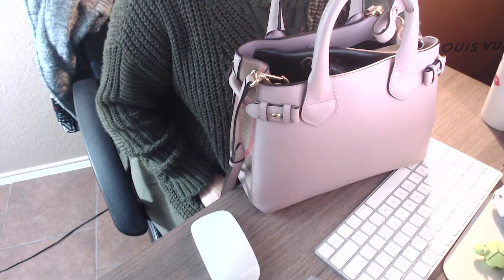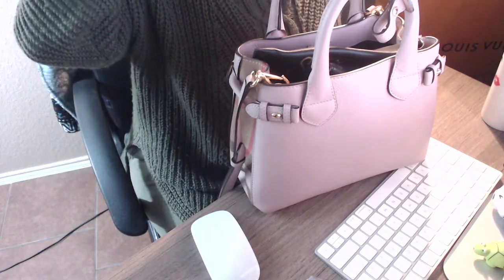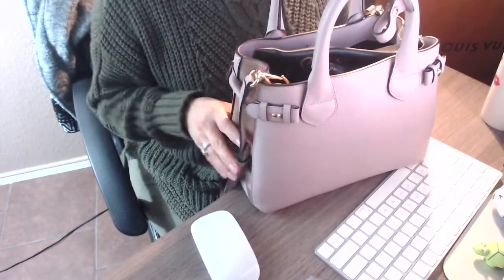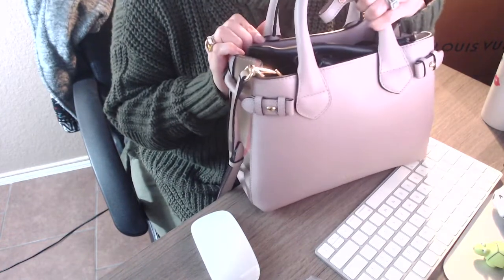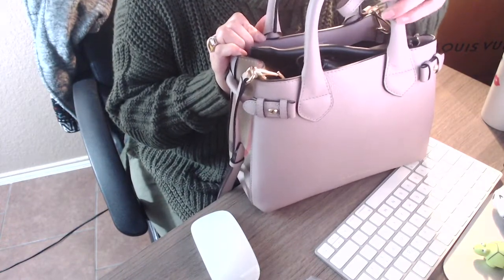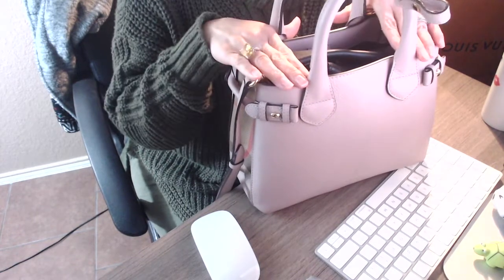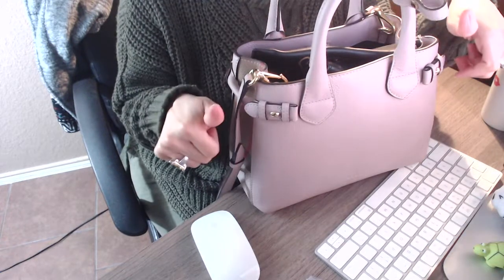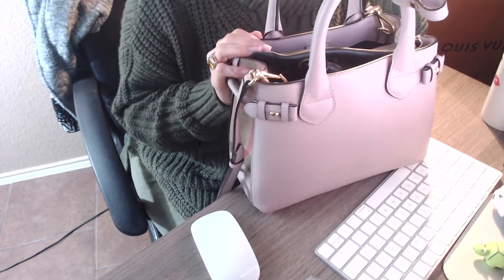Hello everyone and welcome back to my channel. Today's video is just a follow up on my Burberry small banner bag and I'm just going to go ahead and show you guys what I carry in here when I do use this bag. If you are interested in watching, please continue to watch. Don't forget to like and subscribe, so without further ado let's jump right into the video.